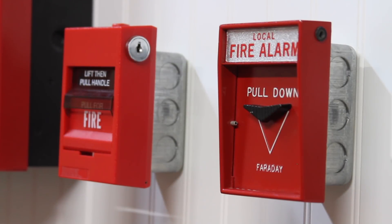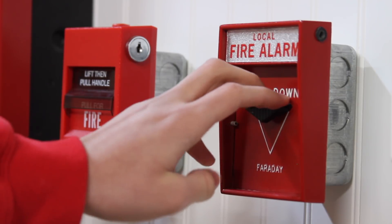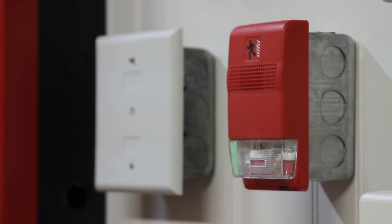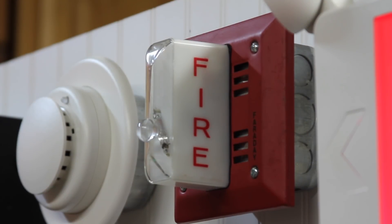For the last part of the video, we'll go ahead and initiate a normal fire alarm signal just by pulling this Faraday pull station right here. Here we go. In three, two, one.